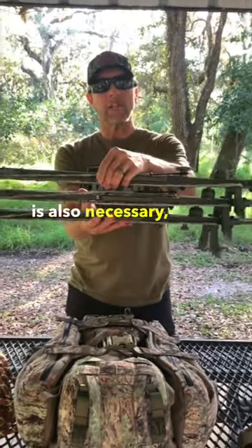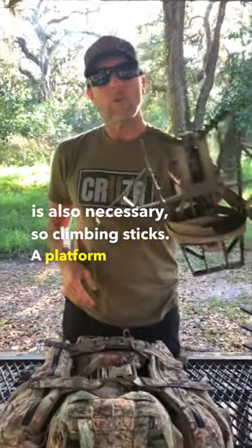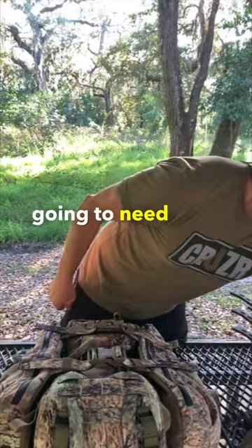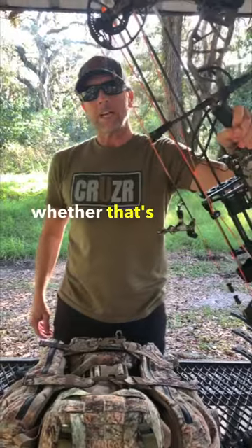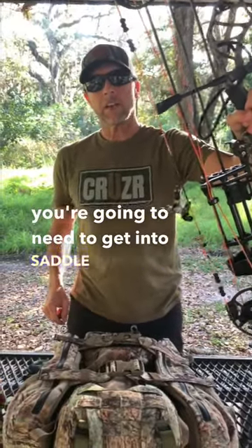A climbing method is also necessary, so climbing sticks. A platform to stand on once you get up to hunting height. The last thing you're going to need is your weapon of choice, whether that's a bow or a gun. These are the things you're going to need to get into saddle hunting.